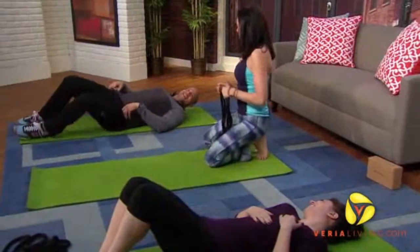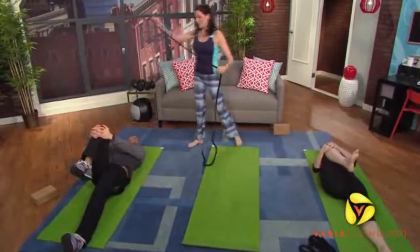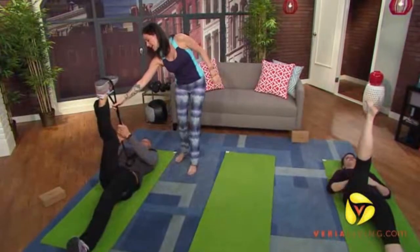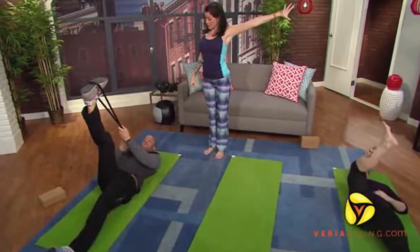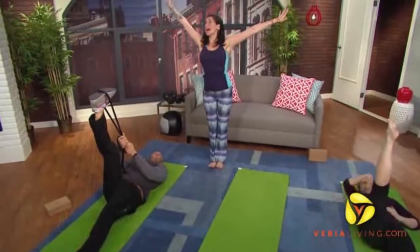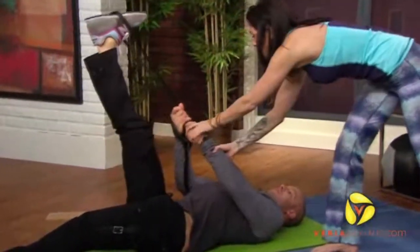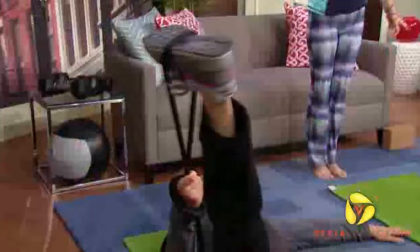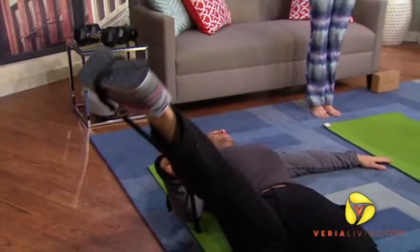Right knee is going to come into your chest, left leg super long, and you're going to bring that right leg up to the sky. You're going to hold both sides of the rope with your right hand, push left, reach your left arm super long, and bring that right leg out to the right as far as you can without that hip coming up. You should feel a little groin in your thigh.